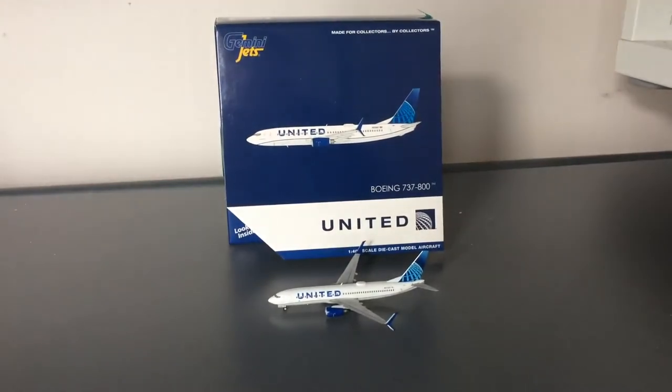My final thoughts on this model: this is a phenomenal model by Gemini Jets. Gemini Jets sometimes disappoints me and sometimes makes me really happy — this is one of those moments that makes me really, really happy that I'm a Gemini Jets and diecast model collector. Would I suggest you get it if you have the chance and the money? Yes, I do. The only place I was able to find this was on Waffle Collectibles, which had a very reasonable price for it — $39. I'll link their eBay and their store down in the description.